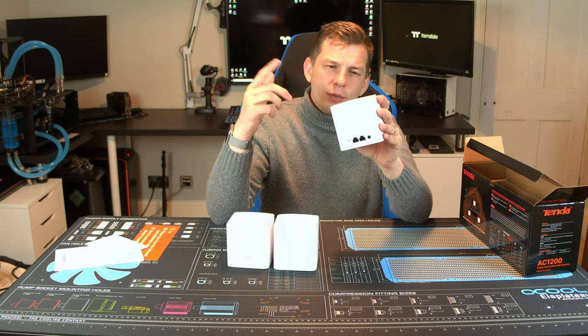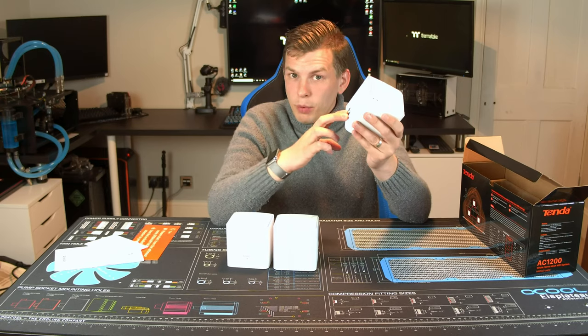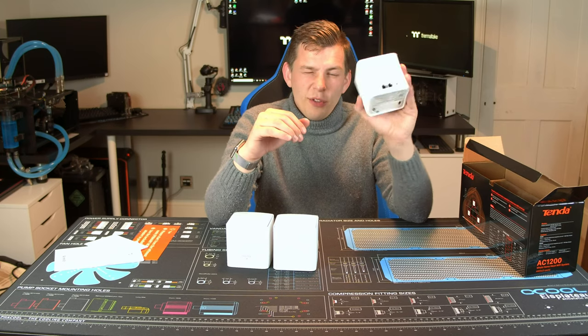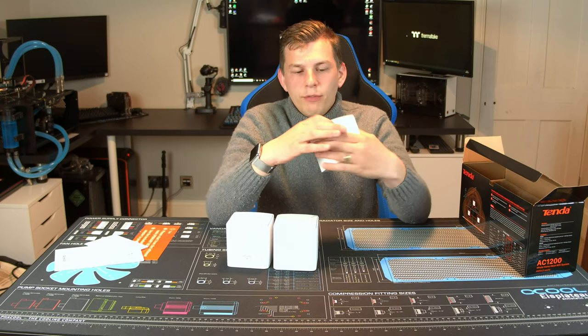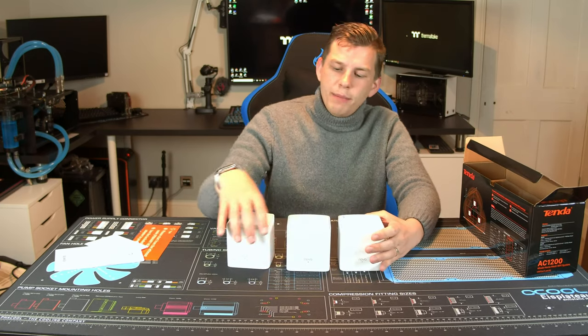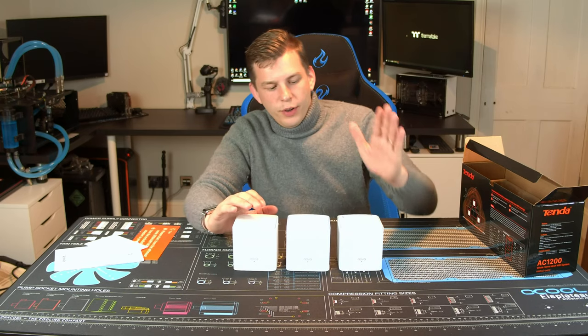One of the things I mentioned about taking the good bits of the MW6 is the gigabit ports. There is also an MW3 system at around £100, and that had 100 megabit ports. These — the MW5 — actually have gigabit ports, which is great for anybody that has internet connections over 100 megabit, or if you're doing a lot of data transfer.